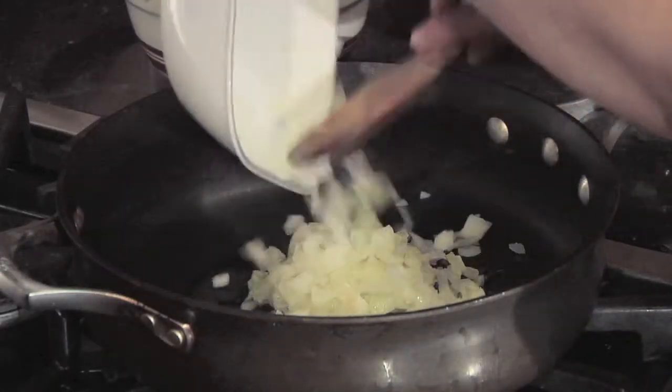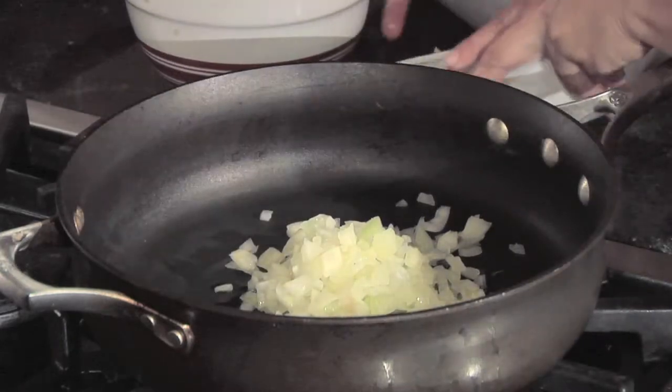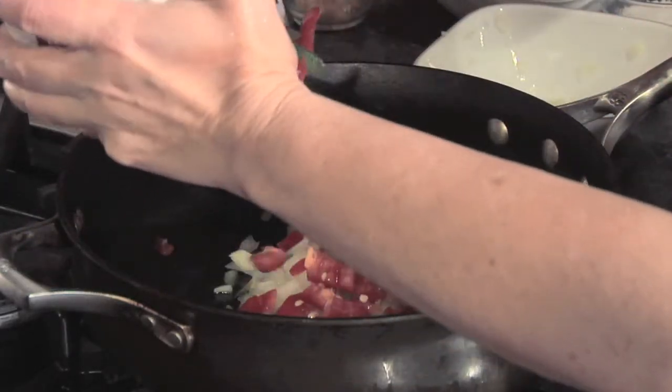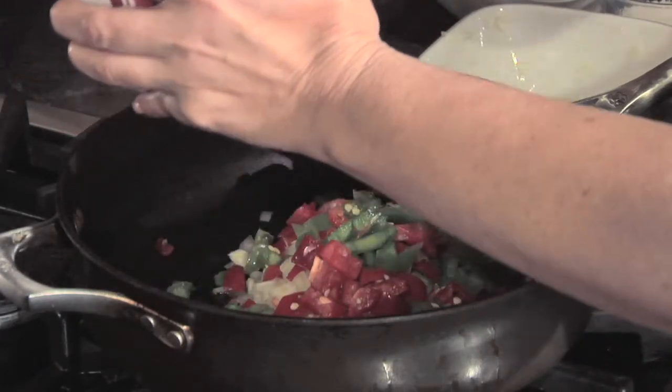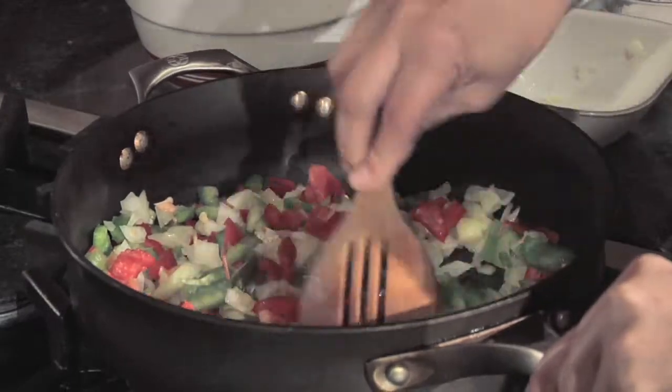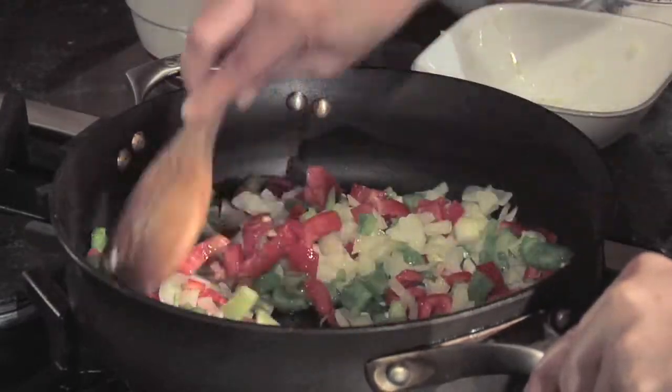Now we're going to add the onions into a little bit of oil in a medium saucepan on medium-high heat. We're going to add the chopped red and green bell peppers and cook everything until they're translucent.